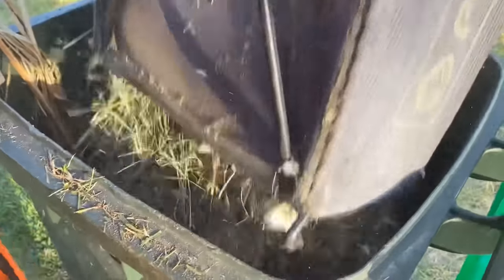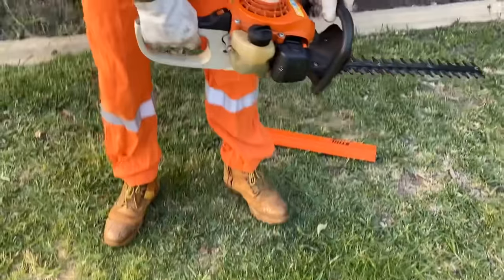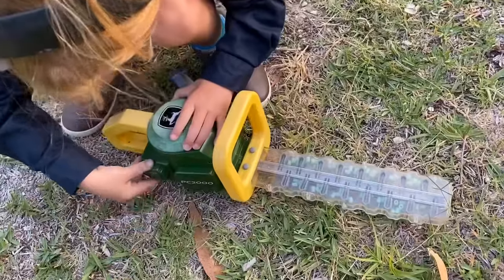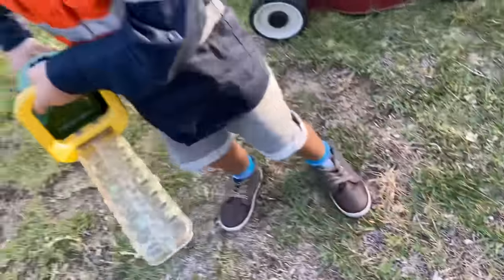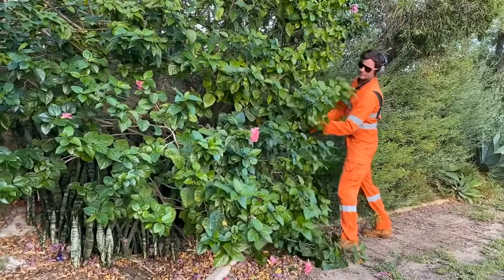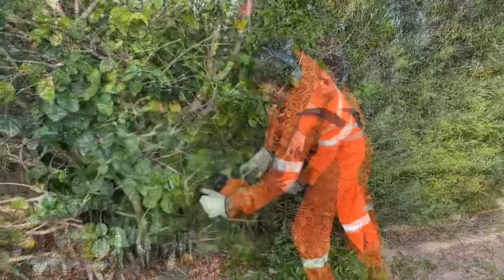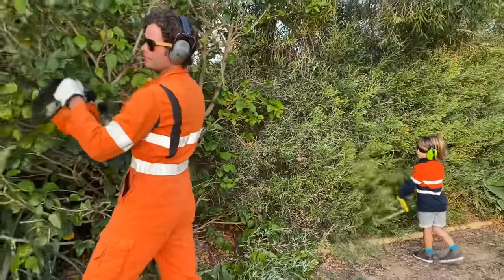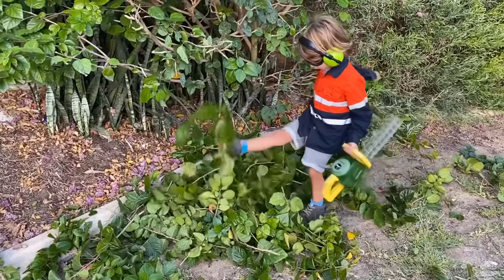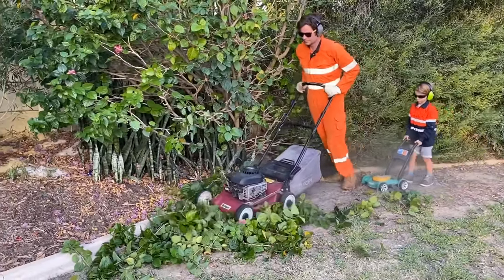These lawn mower clippings go in the green waste bin. This is the hedge trimmer. This is the John Deere toy hedge trimmer. Look at all this mess from the hedge trimmer — what can we use to clean this up? That's right, we can use the push lawn mowers to clean up this mess.